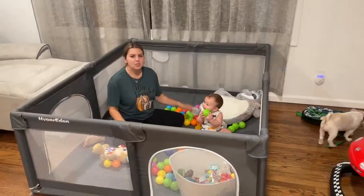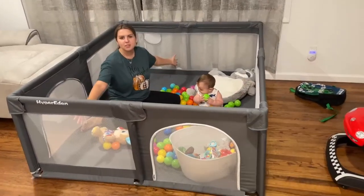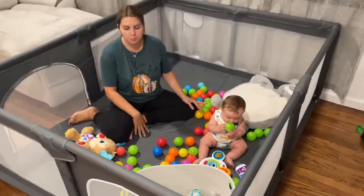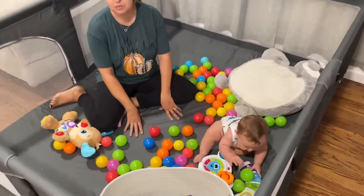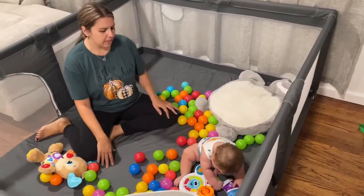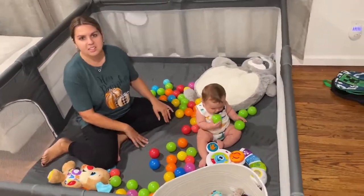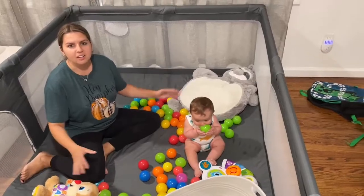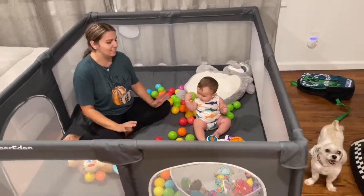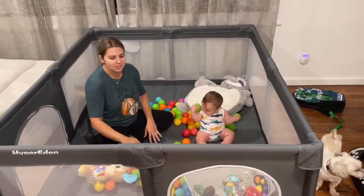So this is the finished product. As you can see it's very big, so the baby's got plenty of room. You can also get a mat if you want a saddle mat that you can put on the floor. Noah loves it because he can run around in here and I can be doing my chores.